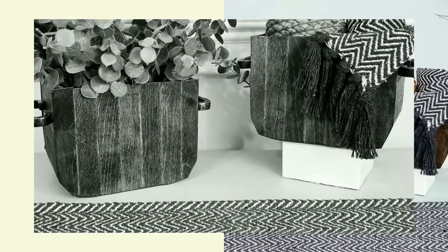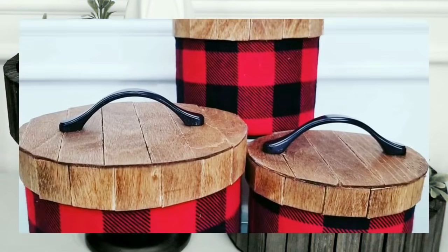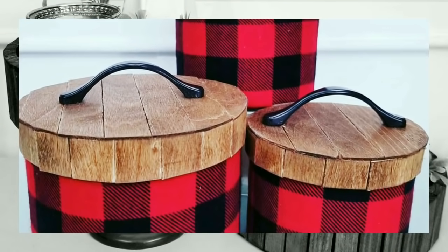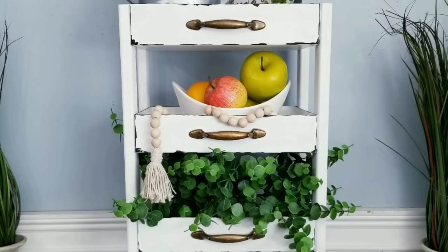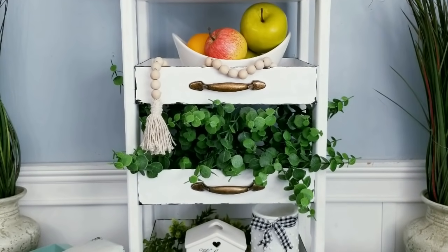Hello, Crafty family, and welcome to another tutorial by She's So Crafty. For today's DIY projects, I have selected my top 10 DIYs where I have transformed the gift boxes available throughout the year from Dollar Tree into high-end home decor.